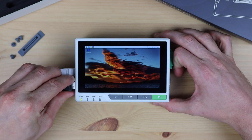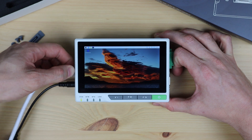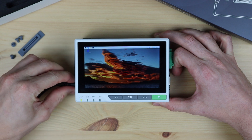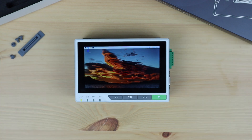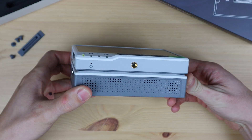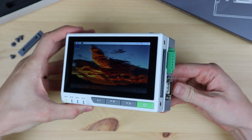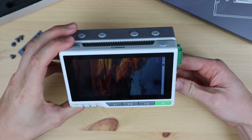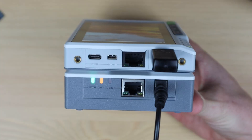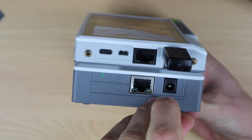Now let's see if it stays on when I remove the power. My batteries were charged before I put them into the reTerminal, so it shouldn't need too much time to charge first. It looks like that has worked as well — it's still running with the power cable removed. The indicator LEDs on the side show when it's receiving external power and when the internal batteries are charging.